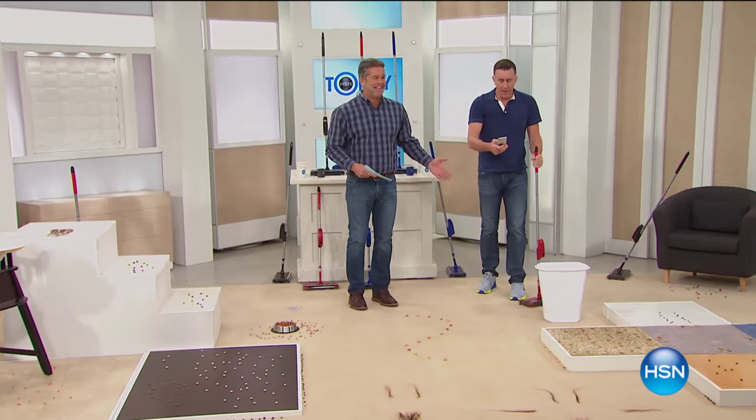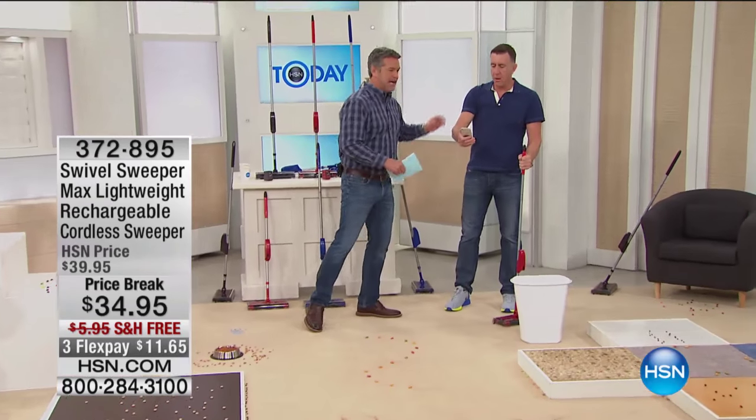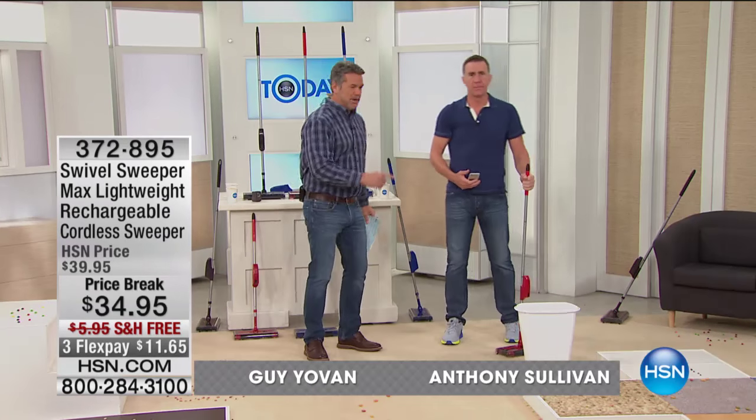Buddy Anthony Sullivan is in the house! Hey man, I'm so excited. You and I haven't worked together in a long time. No, it's been a while — happy new year, by the way. Happy new year to you, bud.